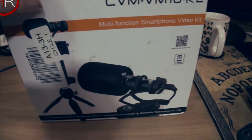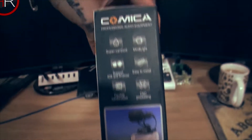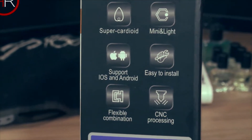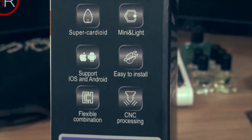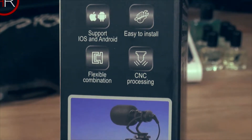Amazon decided to put the labels on the box. There's a P1 off so you can somewhat see it. Super cardioid mic, mini and light, supports iOS and Android, easy to install, flexible combination CNC processing.